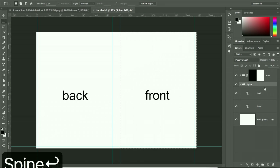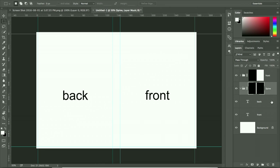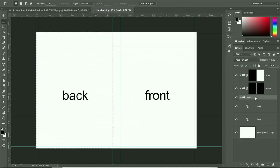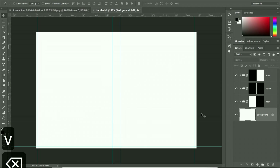Create another folder and call it 'spine'. Using the Marquee tool, select the middle portion and create a layer mask the same way. Then create one more folder called 'back', select just the back part, and create its layer mask by clicking the icon. You can discard any helper layers you no longer need.